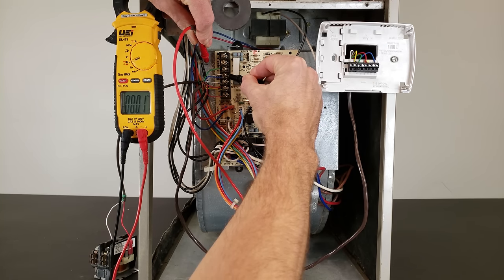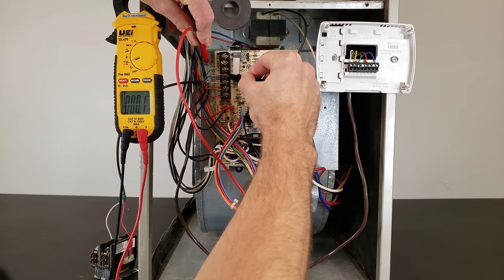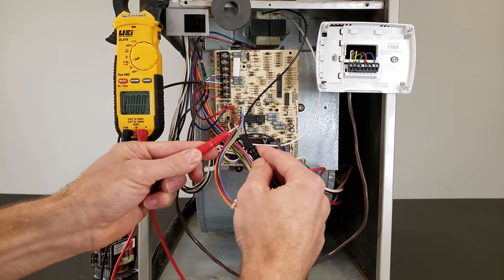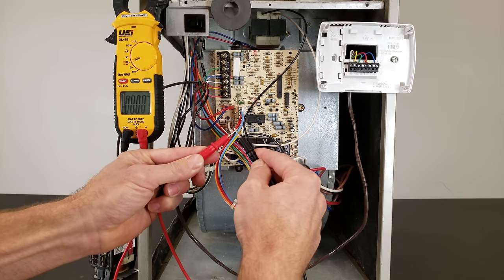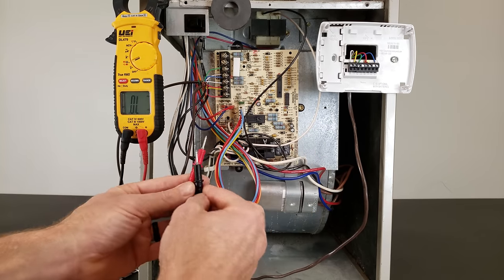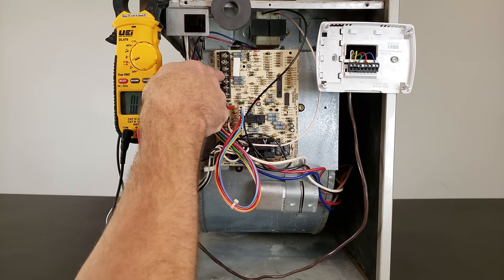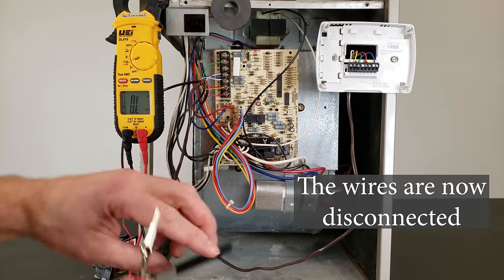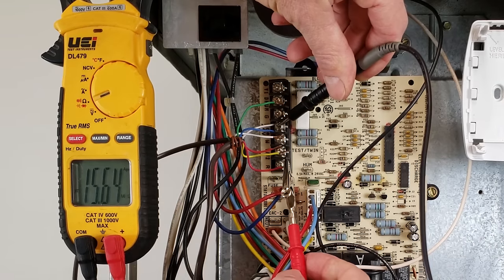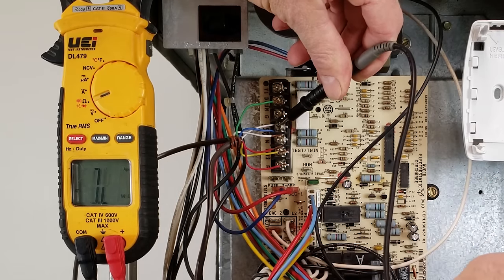We're reading 0.2 ohms. When you have a direct connection it should be 0.0, 0.1, or 0.2 — right when you put probes together we should read 0.0 ohms. In this case we're reading about 0.1 ohms. What we're looking for is a short between a potential power wire and the common or ground. We're going to leave common and ground connected, then put one probe on common and our alligator clip on the R wire — the red one — and we see OL.